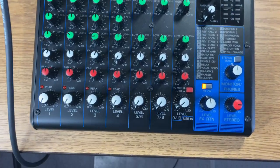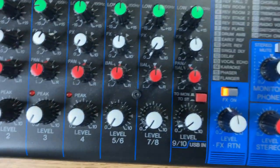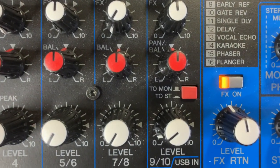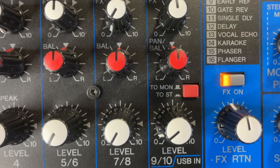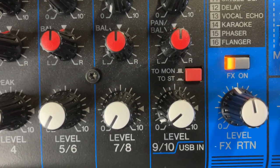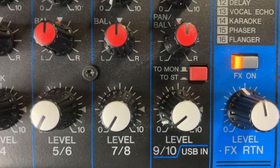I'm going to zoom in here a little bit, and I want to start with our output. A couple things you will notice — there's a button on here that says 'to monitor' and 'to stereo.' I've got that pressed in right now, so it's going to stereo.